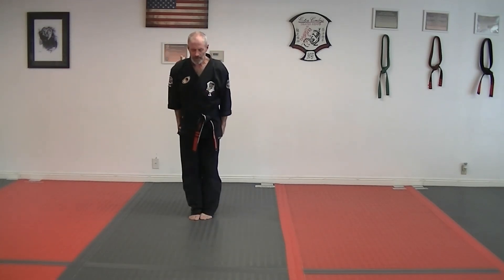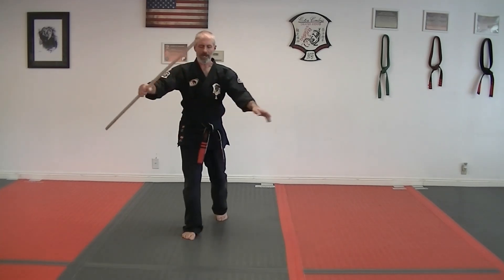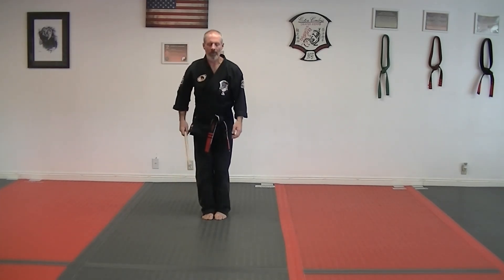Rotate through, cover in front, come up to a shield. Grab your staff, back with the left, back with the right, bow, and you're done.